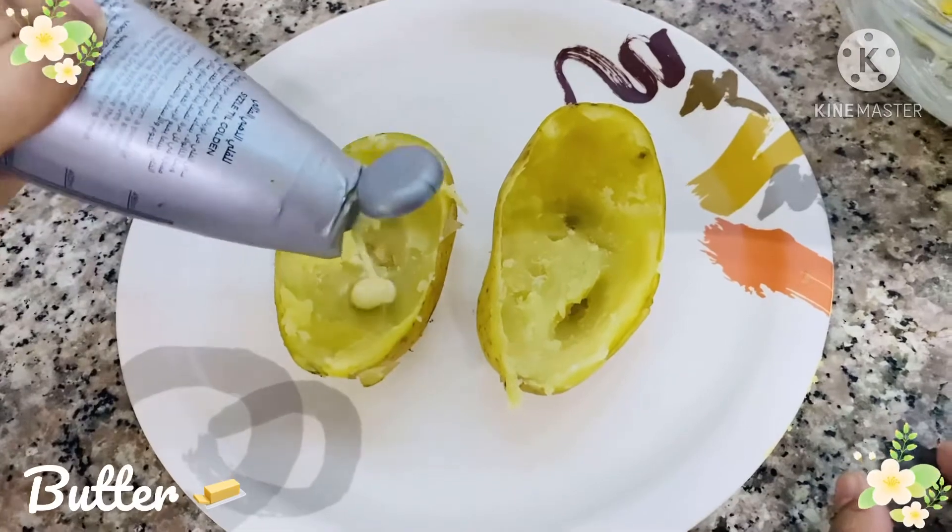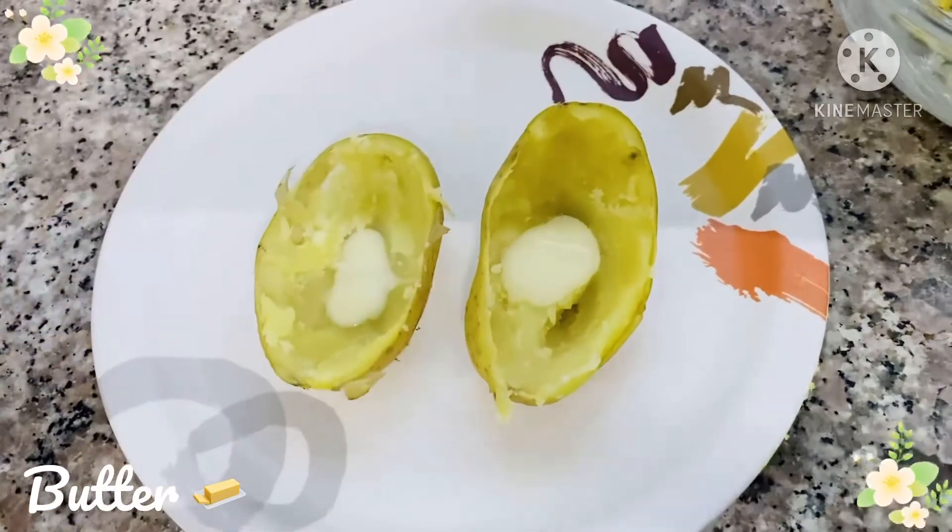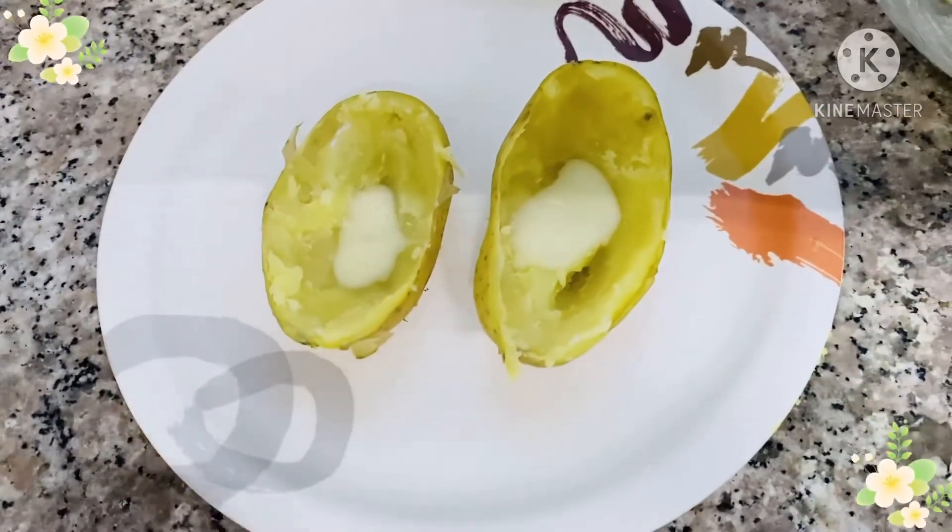Now let's take our potato skin and pour some butter and spread it.